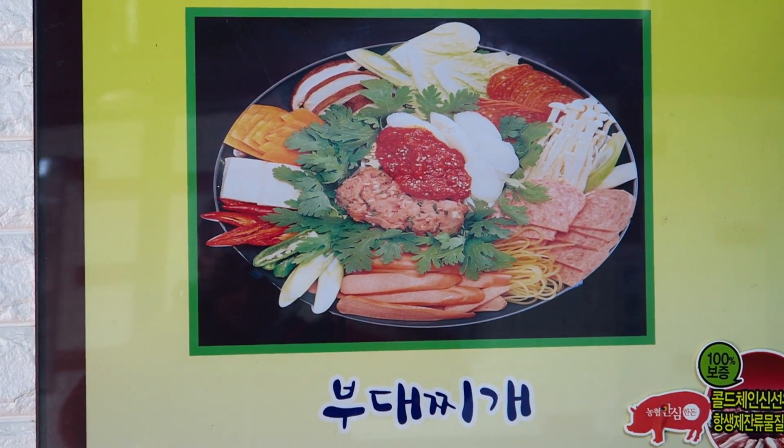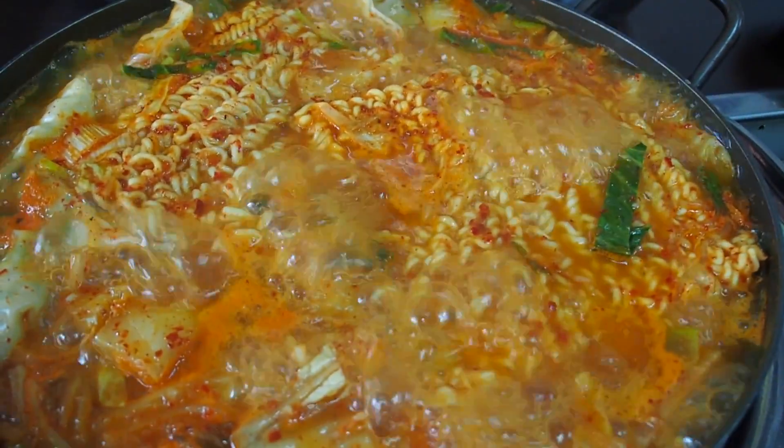Well, hello hello. So we have another food video coming to you from Seoul, South Korea. And today we are having budae jjigae. Check this out — this is basically an army stew, Korean army stew.